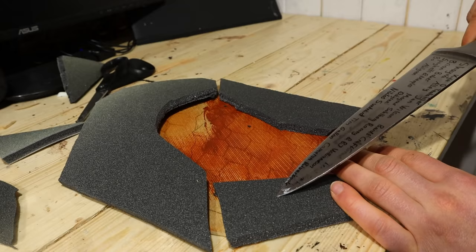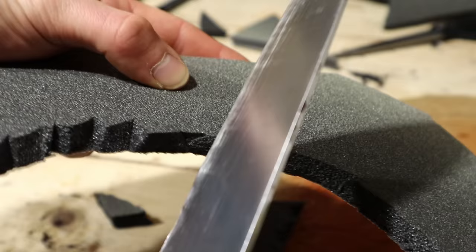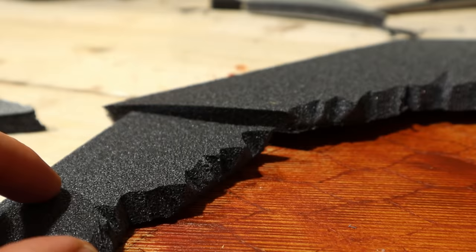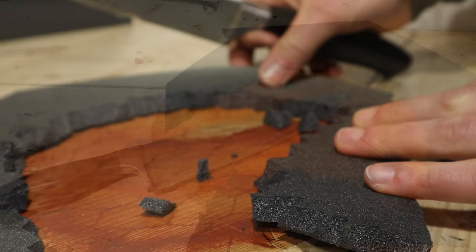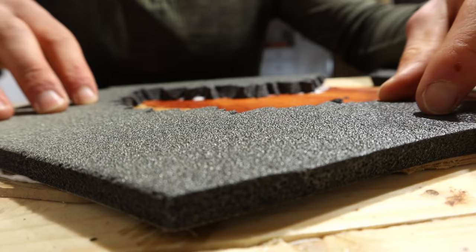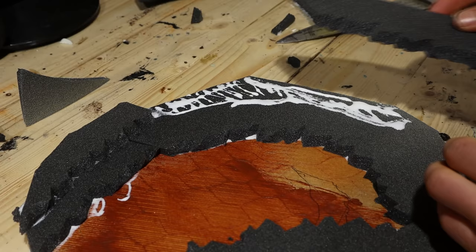I'll also add some sand and rubble or tiles around, and higher cave walls. I cut these deep, rocky textures into the foam. To attach these, I suggest using hot glue — I didn't have any, so I used PVA. Next I made the cave walls and glued them on as well.